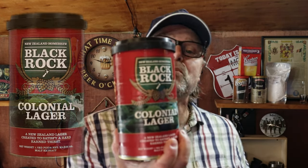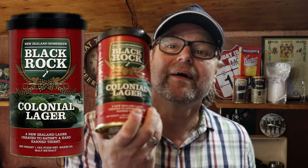Hey everyone, welcome back to the channel. I am Pierre and this is Simple Homebrew. I want to thank you guys for taking the time to watch this video — I can't believe I'm nearly at 5,000 subscribers. You're the reason why we're at this point. Today I'm doing a New Zealand Homebrew Black Rock Colonial Lager, so if you're interested in following along, please do.